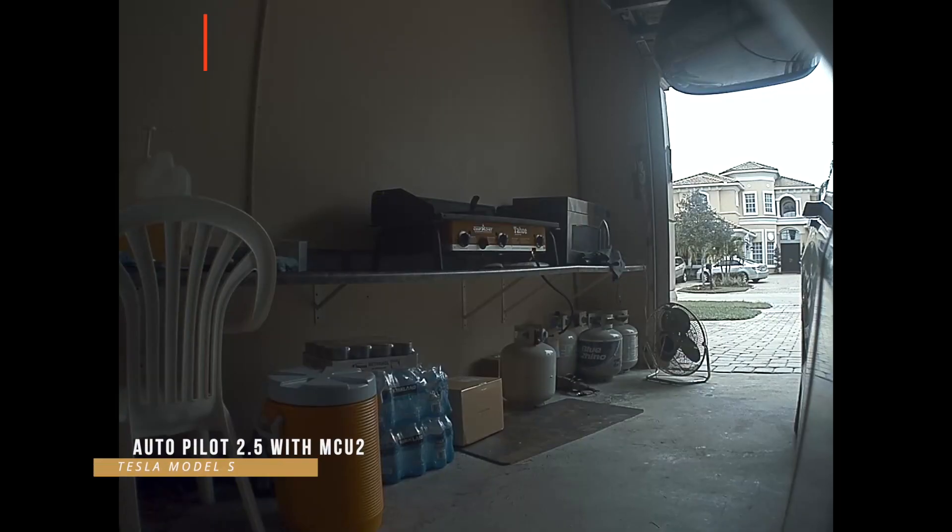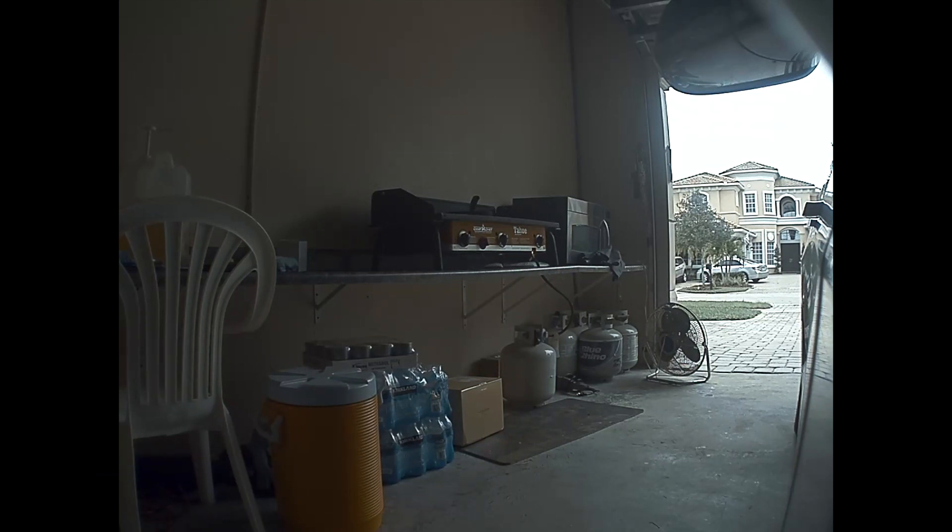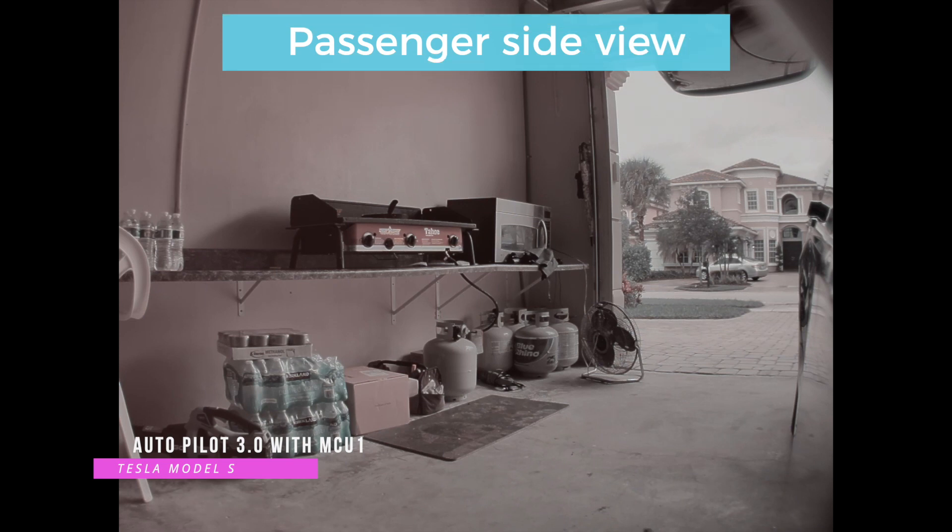This view is the passenger side from the loaner vehicle, which had autopilot 2.5 and MCU 2. You can see the coloring and the actual quality of the video — it's not 1080p high definition, but it's decent; at least it's recording something. Now here is the exact same passenger side view from my car, which has autopilot 3.0 and MCU 1. To me this one looks brighter — not as much color as the previous one, which was a little darker — but the image quality is pretty much the same, so I'm not going to complain.